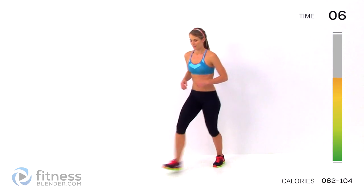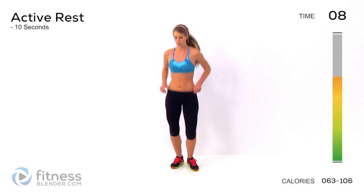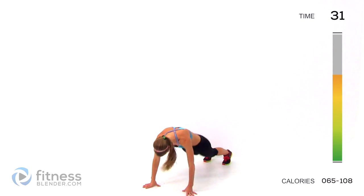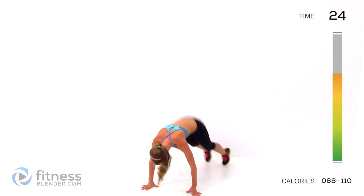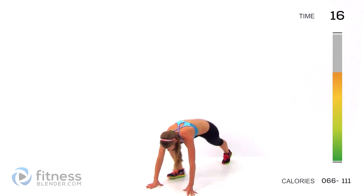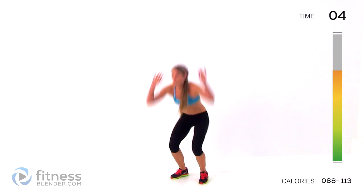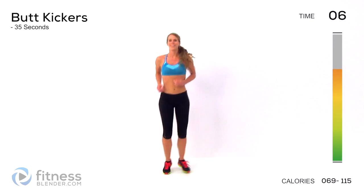Next up we have burpees — last round of these burpees. Do what you can. Here we go. If you get too tired, do a slow burpee. Otherwise, just keep it going. Push to the very end of that interval. Only five seconds left. Alright, the hardest part is done. Next up we have butt kickers.